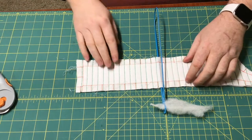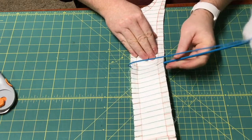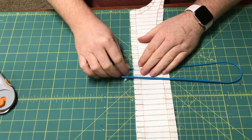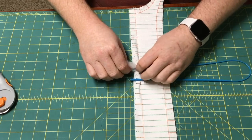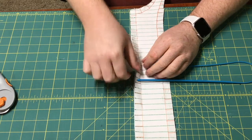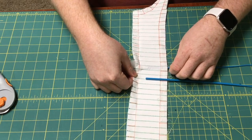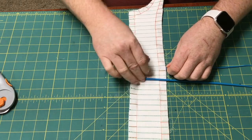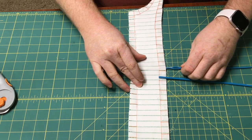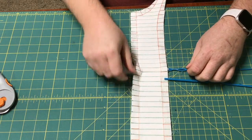Now the next step is going to be just pulling the bodkin through, following along the curve here. As this comes along, just guiding it into the one end, and just gently pulling it into the channel. You don't want to rip on it, because you're going to lose a lot of the batten. And in this case, that worked out almost perfectly — thank goodness for the camera!